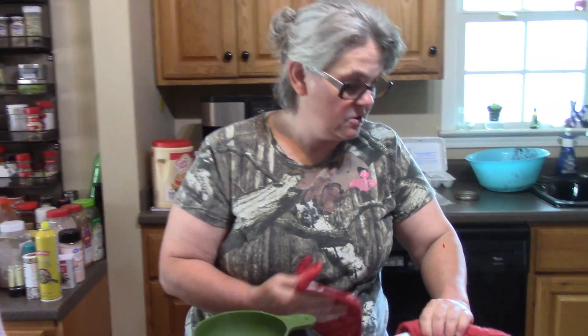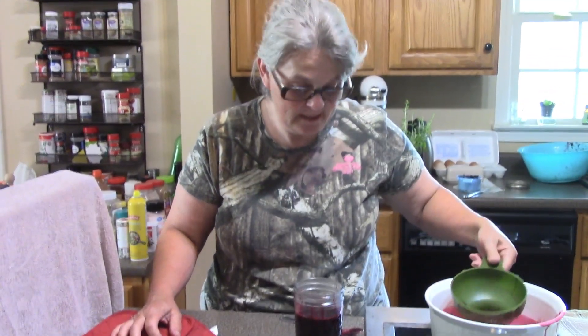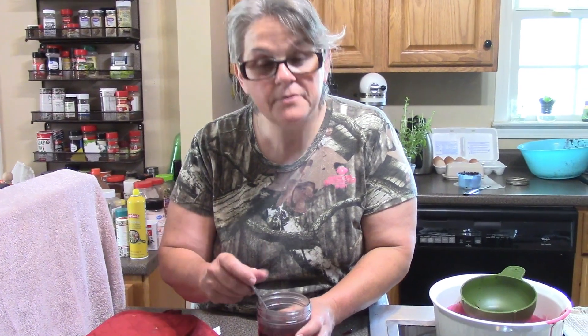Folks, I'm going to store this in the refrigerator after it cools — I am not going to process it any further because this is a refrigerator jam. It still has some really nice chunks in there. That goes to show just how easy it is to make a quick jam; it took all of 10 to 12 minutes total. Thanks for watching and we'll see you folks on the next video.